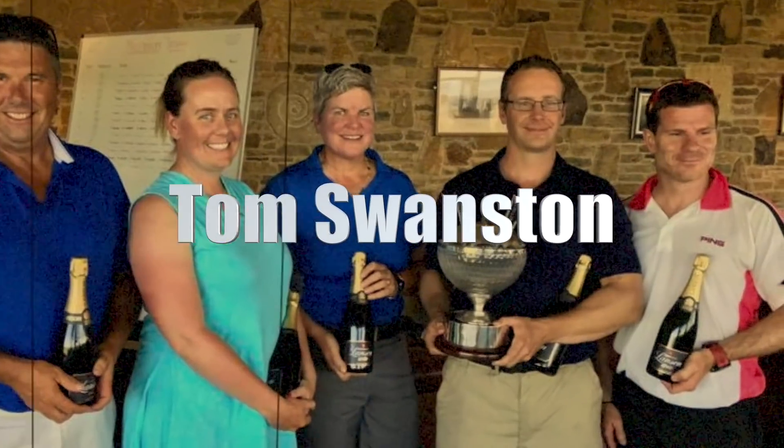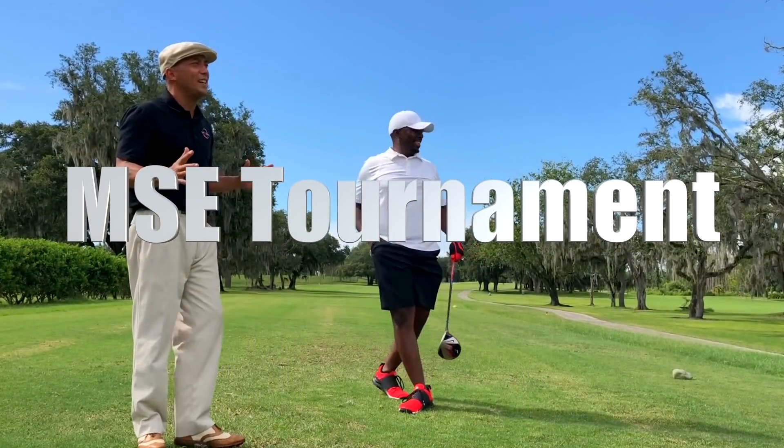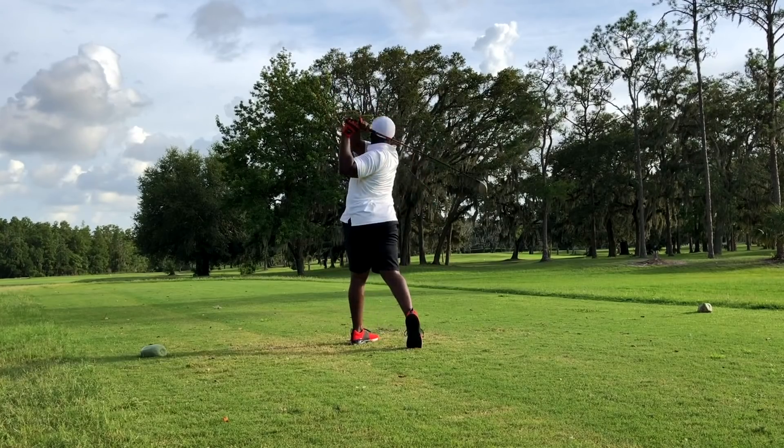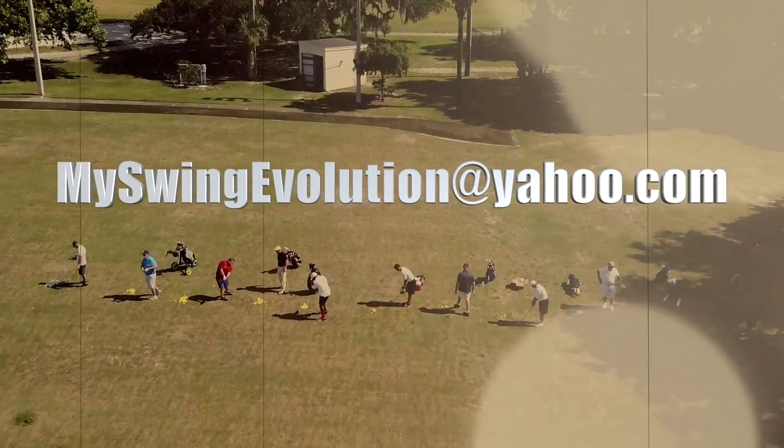I'm also going to have a special guest, Tom Swanston, coming all the way from England to teach his scoring clinic — you're just going to love it. Then on Sunday, October 14th, is the first MSC Stroke Play Golf Tournament. You can be the first MSC champion. We're going to crown first, second, and third place winners in two separate flights. For more information about the MSC Golf Weekend Getaway, send me an email at myswingevolution@yahoo.com and I will get back to you personally with all the details.